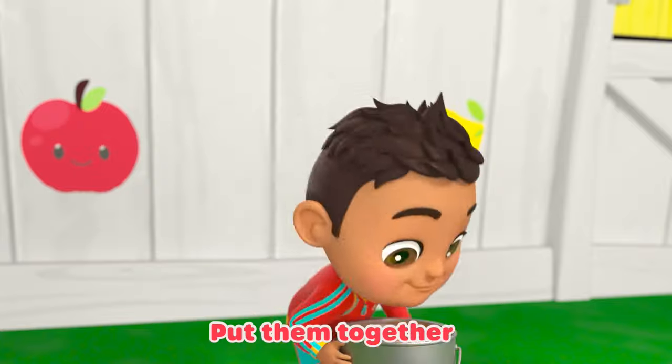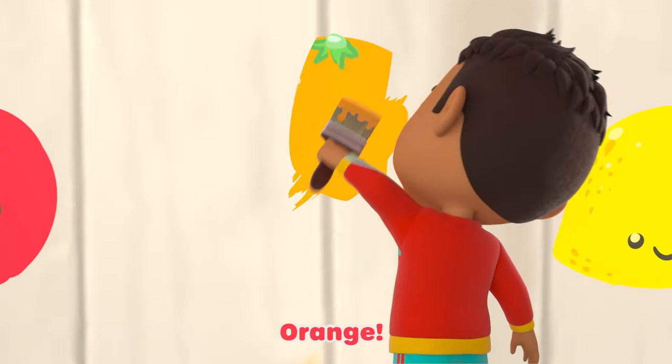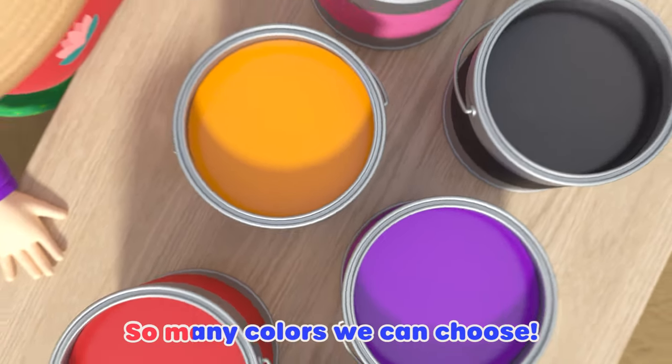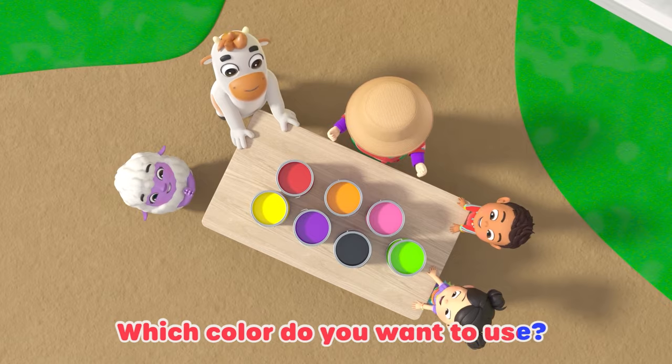Put them together. What do you see? Orange. Orange. Now rap along with me. Who loves to paint? We love to paint. I said, who loves to paint? We all love to paint. So many colors we can choose. Which color do you want to use?